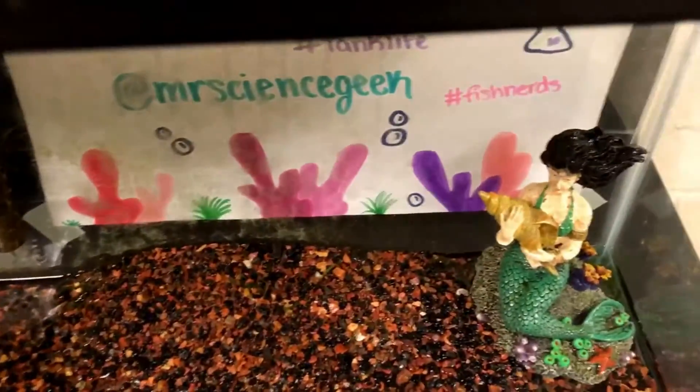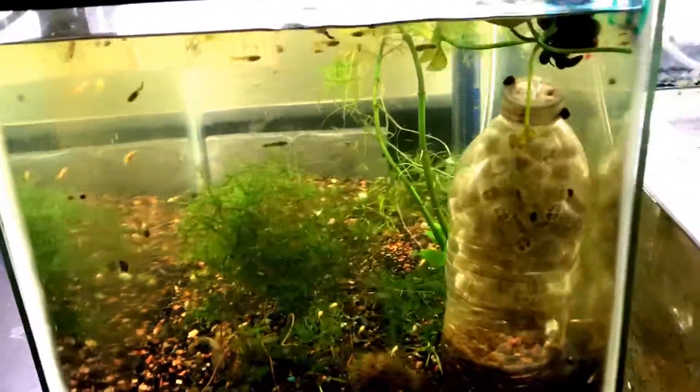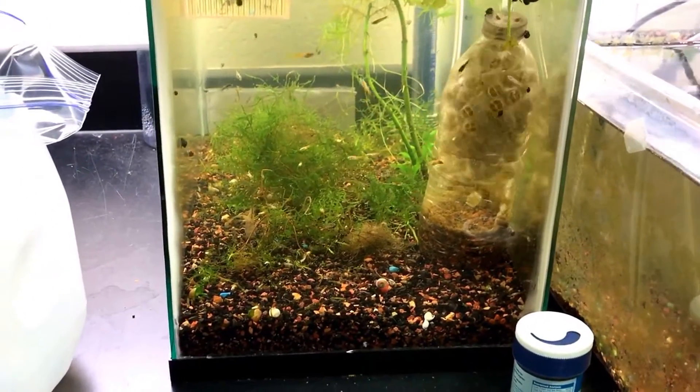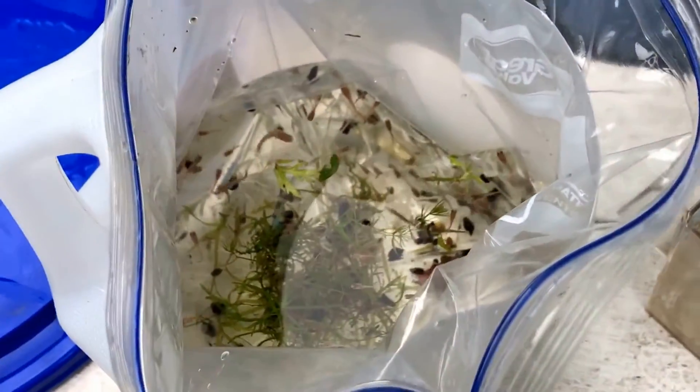I'll go ahead and wipe off this algae while it's still somewhat moist, and then the rest of the water will just evaporate out. I'll use this to siphon out the fry tank once I'm done with the betta tank. Stay tuned — in the next part I plan to show the fry in their transport container going home for their summer place. I'll just put the java moss in the bag with the fry; they're not going to mind. I'll keep it towards the bottom — I've got a water bottle I can put it in.